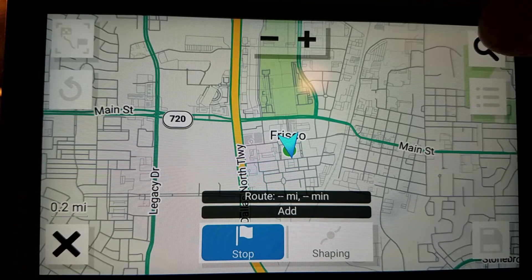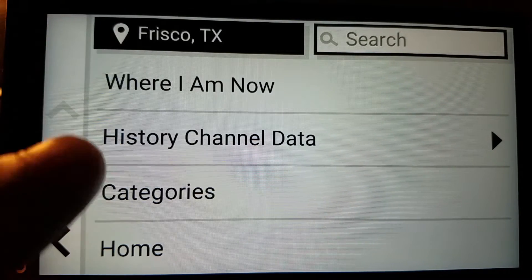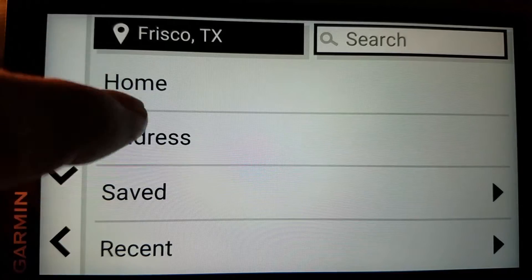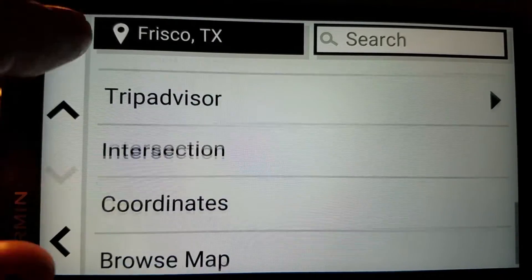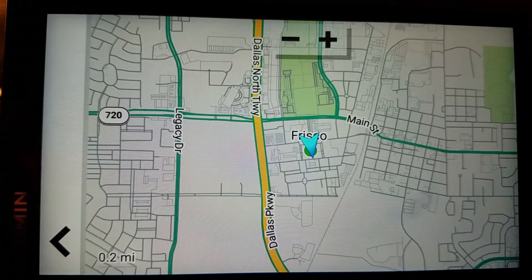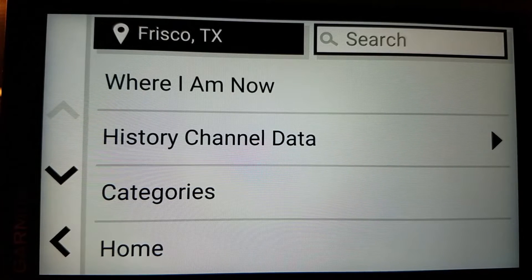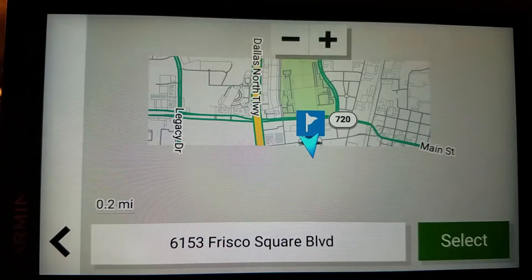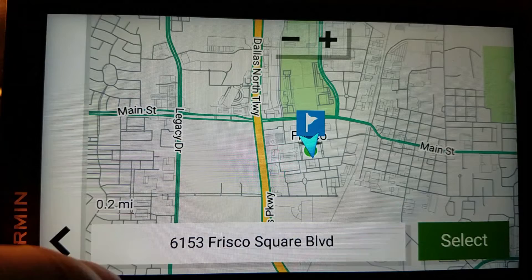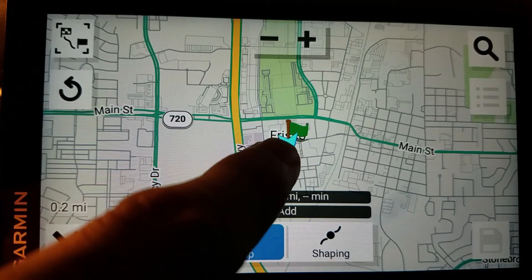To keep this simple, I'm going to search. Before I do, you can do category, home, address, saved, recent, Foursquare — it doesn't matter what coordinates. You can also browse the map, which is the same thing as where we were. So you have a whole bunch of choices as far as where your start point is. I'll do where I am now. Select. I've got one point — see the green flag right there.